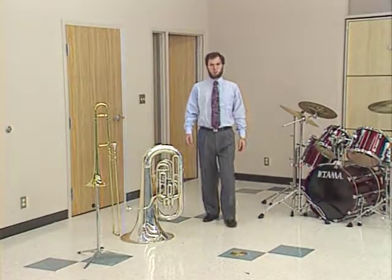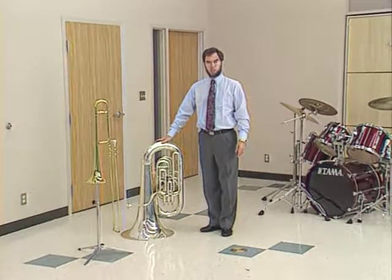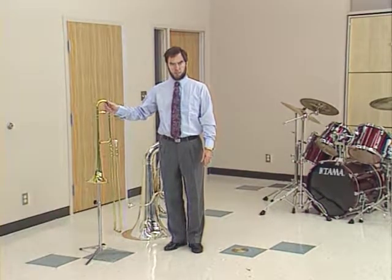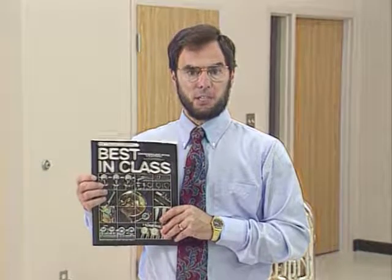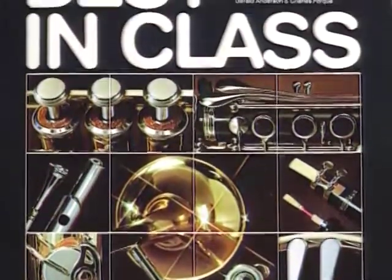First, let's start with the basics. The beginning music book, which is recommended at this time by the Salvation Army USA Southern Territory Music Committee, is Best in Class. This book may be purchased from our trade department or from your local music store.